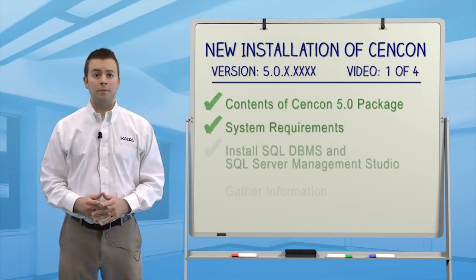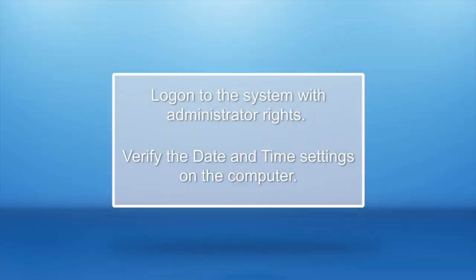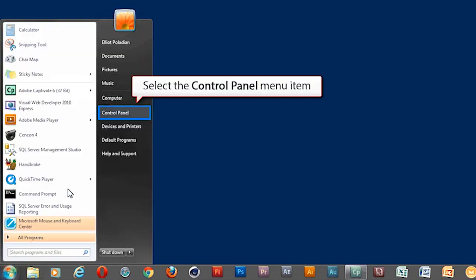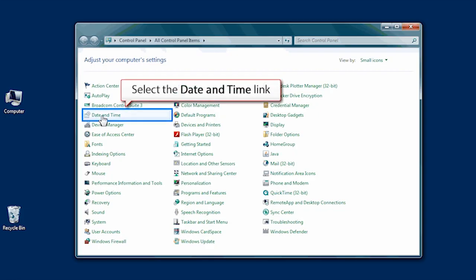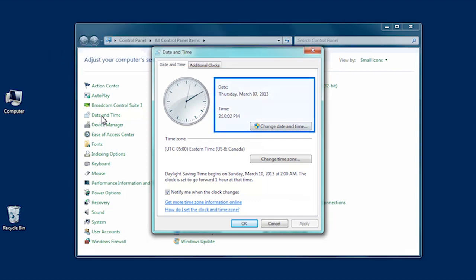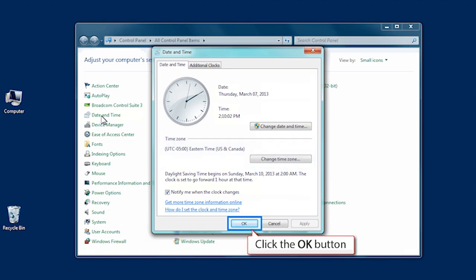For the rest of this first video, we'll gather some important information. After logging onto the computer with administrative rights, the first thing to do is check the date and time. Click the Start button and then click on Control Panel. Once the Control Panel window opens, click on the Date and Time icon and verify the date, time, and time zone are correct. It's important to note that the date and time on the computer with Syncon installed must be within 15 minutes of the time on the SQL Server. Otherwise, the Syncon software will not work.